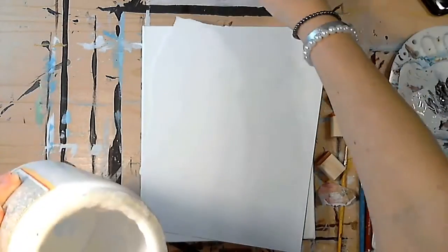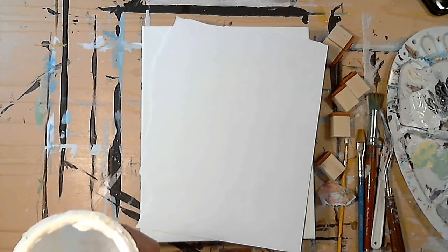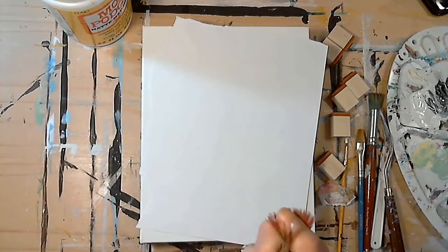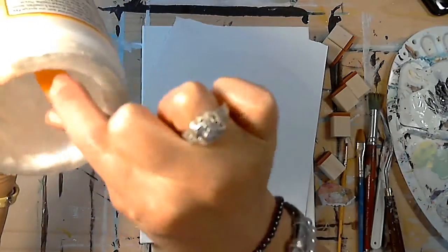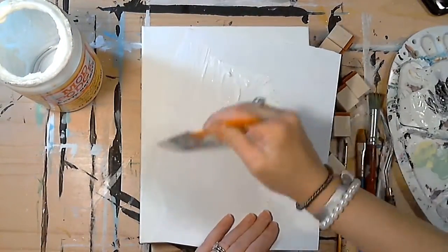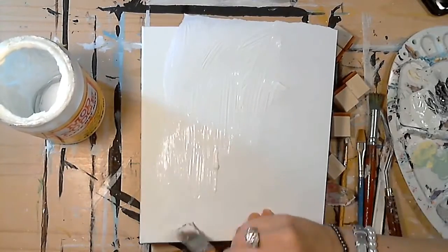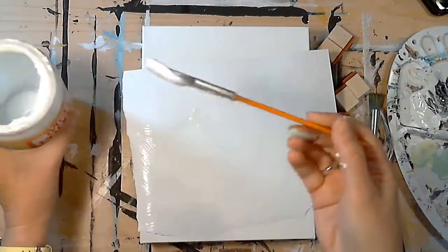Now we're going to take our Mod Podge — it gets glued shut sometimes — and I'll use my Mod Podge brush. If you use a regular brush to apply Mod Podge it's going to get very stiff, so it's probably best to use one of those cheap sponge brushes. I don't have one on hand, so I'll use this brush. Just spread it all over. By the way, you don't have to use Mod Podge — there are other mediums by other companies you can use.